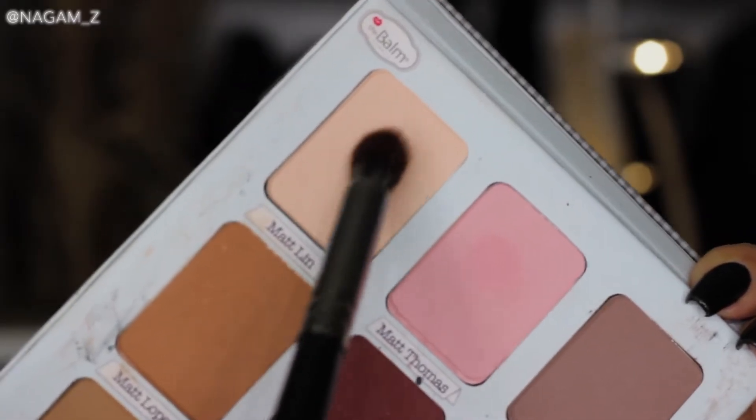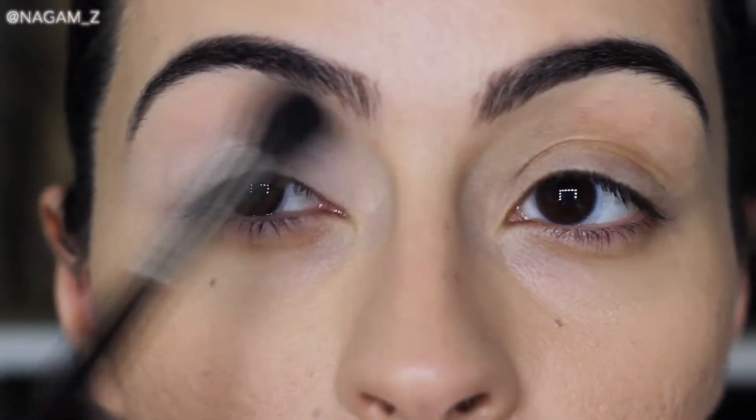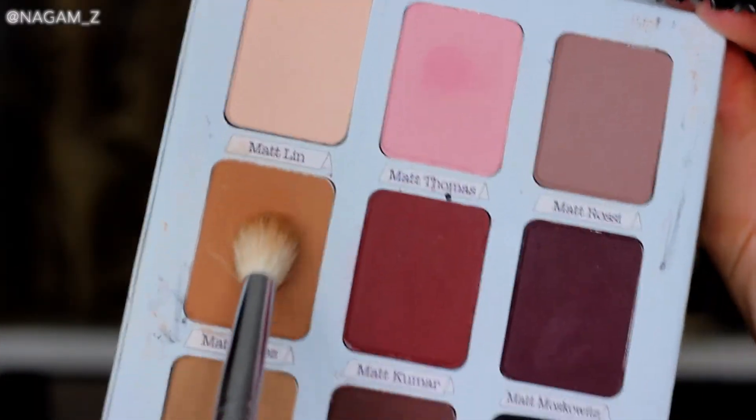Starting with a shade close to my skin tone and applying that all over my lid. That way when I apply the remaining colors it all blends out very nicely.